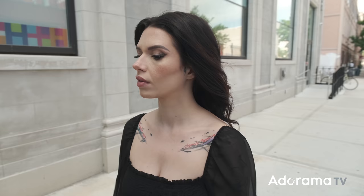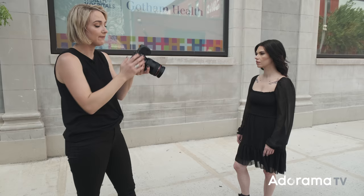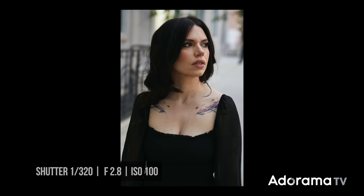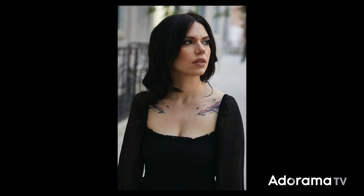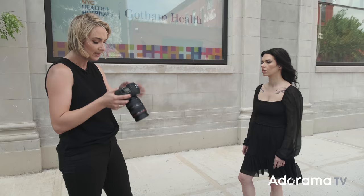Let's take a shot and see how that's looking. My settings right now are 1/320th for my shutter, f/2.8 for my aperture, and ISO 100. Looking at this image, in the background there are orange construction cones and even with a wide aperture I can still kind of see those. So as I'm positioning my framing I'm going to try to hide those with her face and get them behind her head. Other than that, things are looking really good.